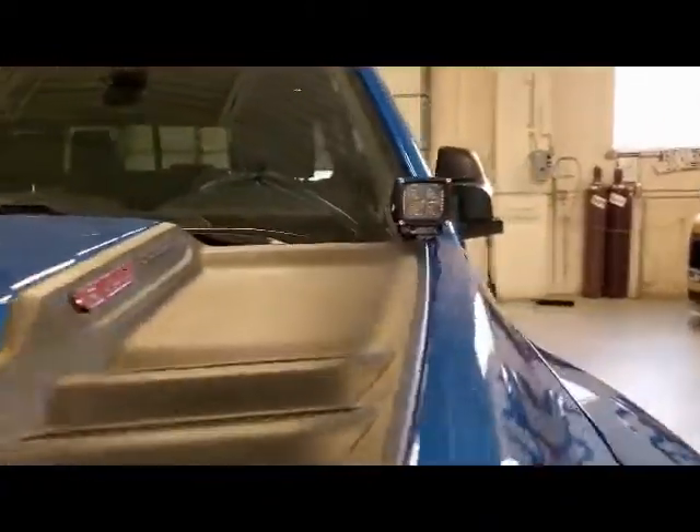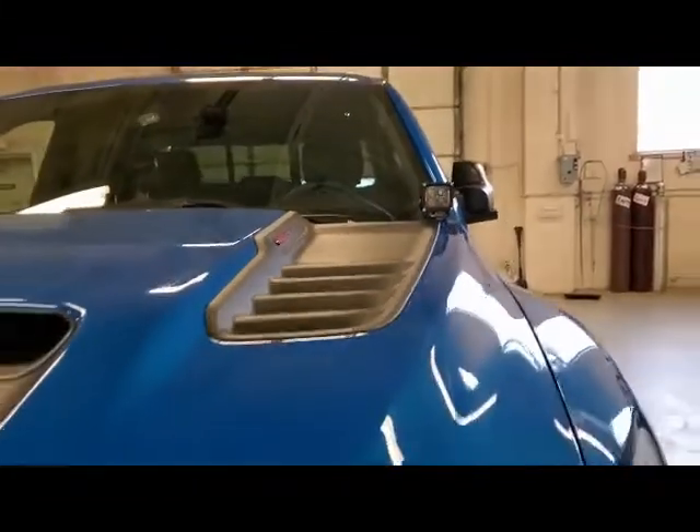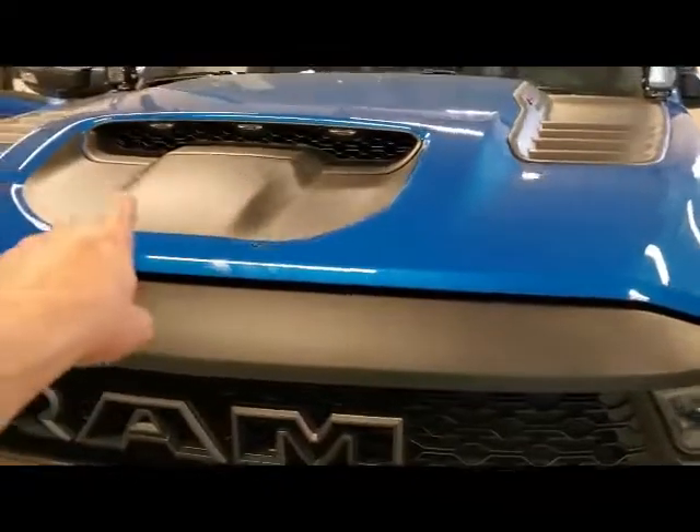Definitely hit them up. They're 4,000 lumens each, plus they have the yellow or amber backlights. I don't have mine wired up yet, but I will eventually wire them up so that when I turn on my yellow running lights, these come on as well. Thank you very much for watching — hope that gives you some insight on which pillar pods to go with.